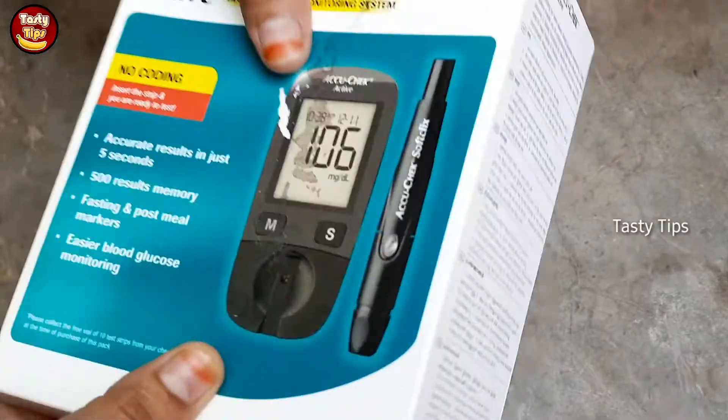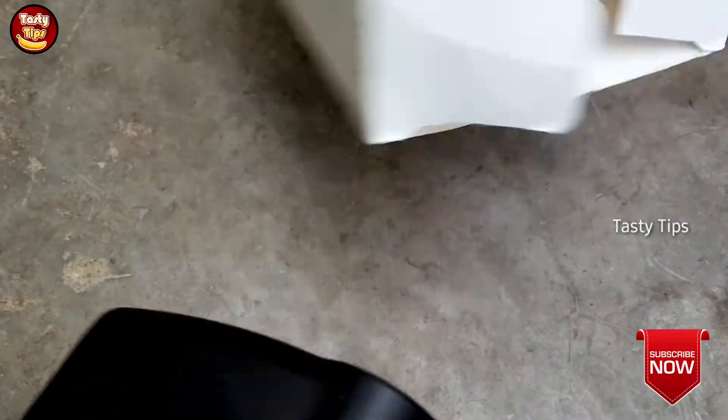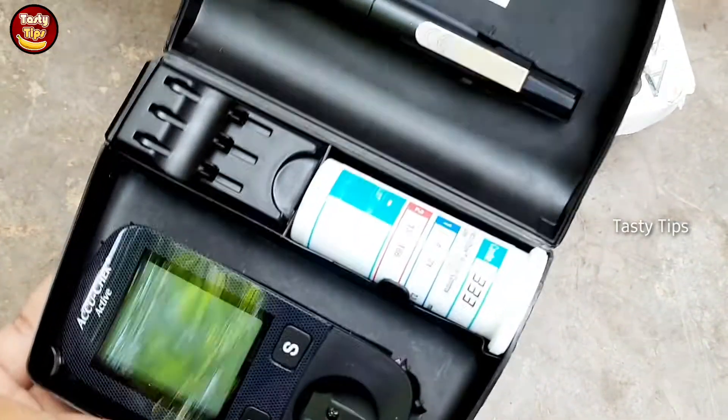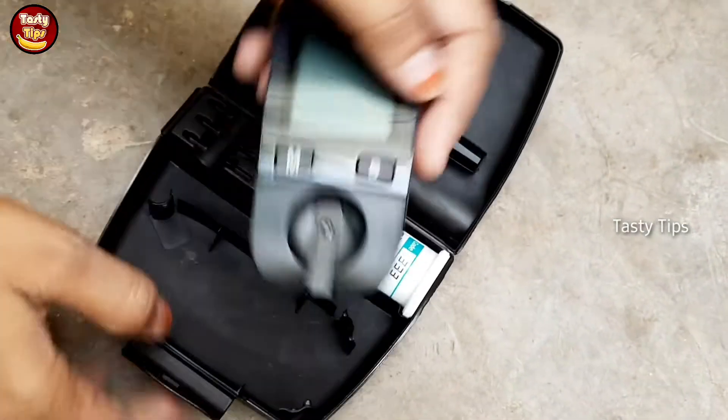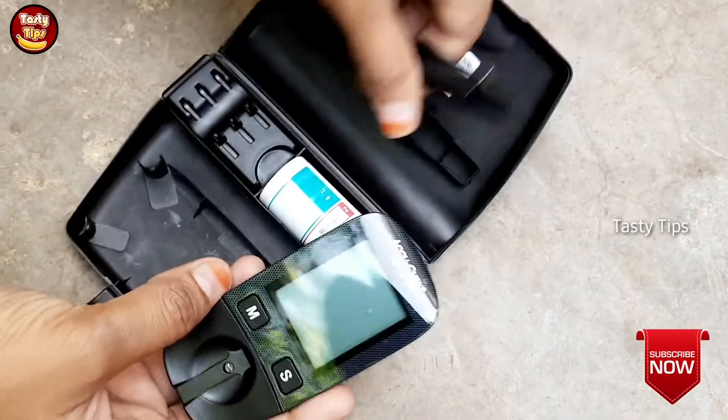What I am going to do is — this is a very useful product. I am going to check this box. This is the sugar level. This is the pen.